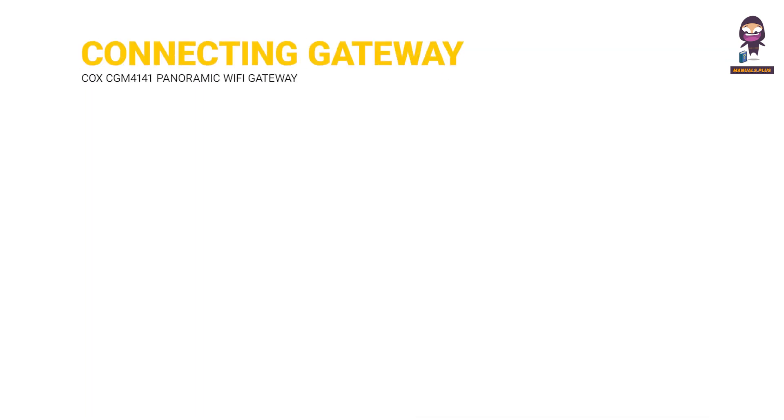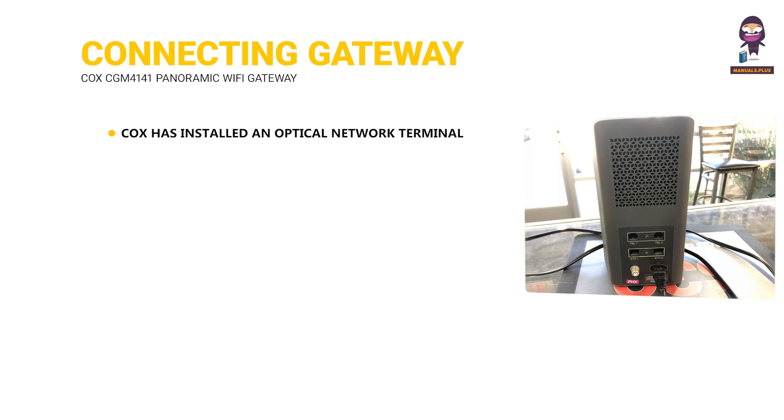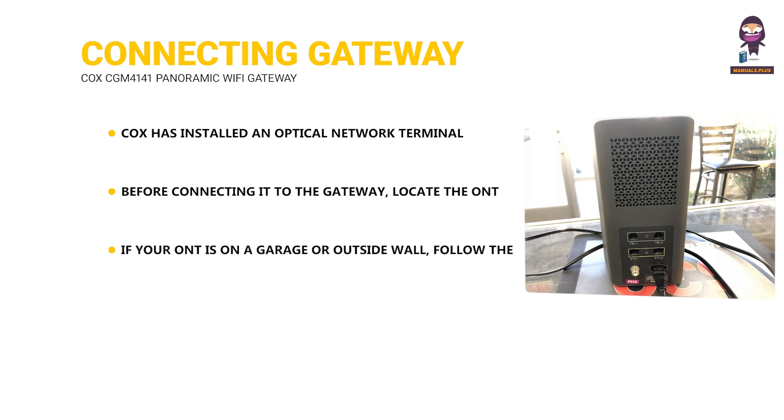Before connecting the gateway, Cox has installed an optical network terminal (ONT) at your residence to provide internet service. Locate the ONT, usually mounted on an inside wall or inside a smart panel. If your ONT is on a garage or outside wall, follow the steps on the back FAQs panel. Ensure the power and PON broadband lights on the ONT are solid green. If not, call 1-888-556-1193 for assistance.